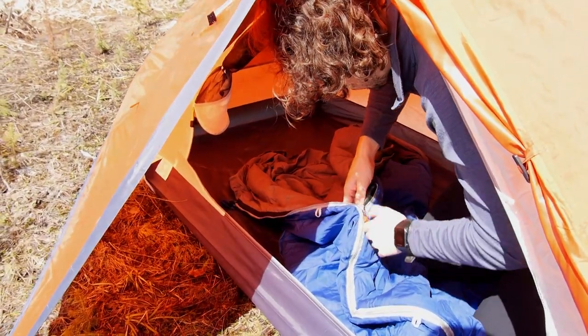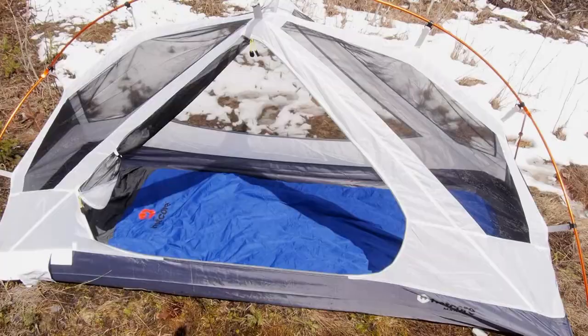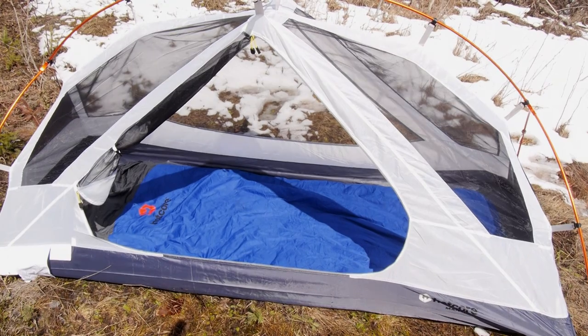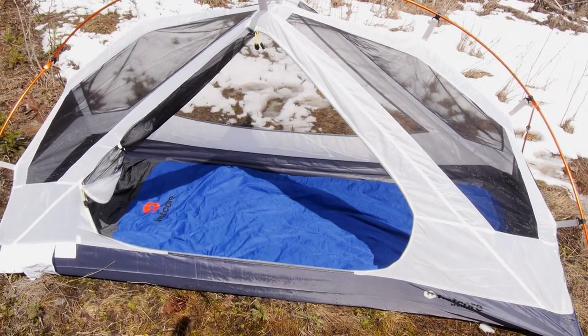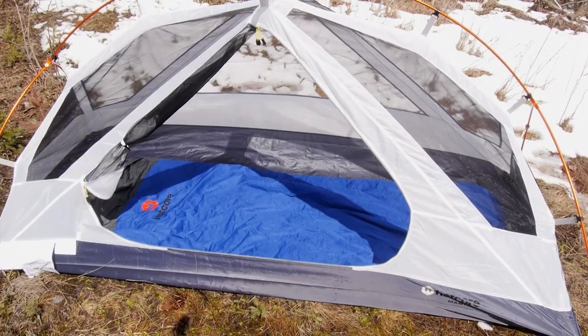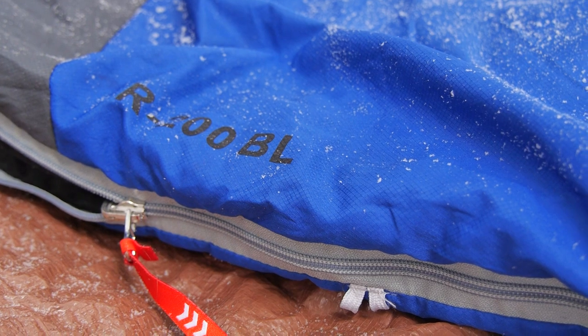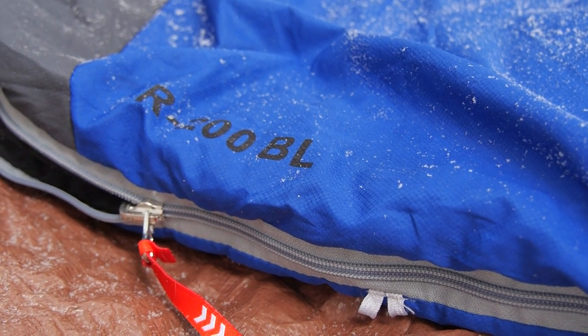The outer fabric is made from polyester ripstop with a light DWR coating, which I noted dries out efficiently and effectively. The zipper wraps around the foot box and features anti-snag zipper tape, but like all bags, just watch when you zip up to avoid snagging any loose fabric. Overall, I was pretty impressed with Hotcore's R200BL — it's a great three-season bag made even better by its value-added price point.